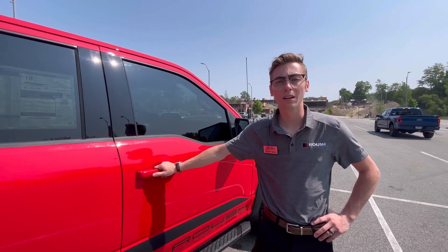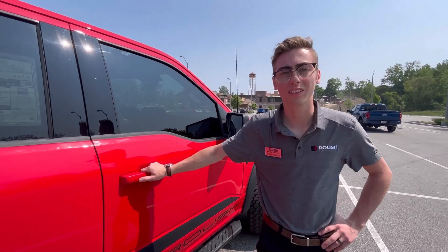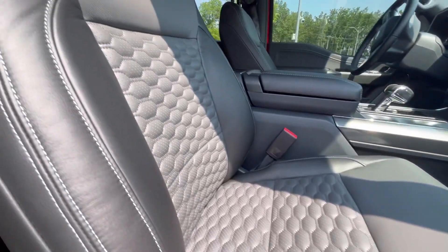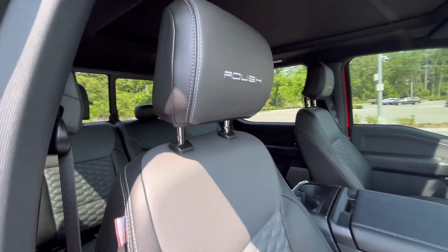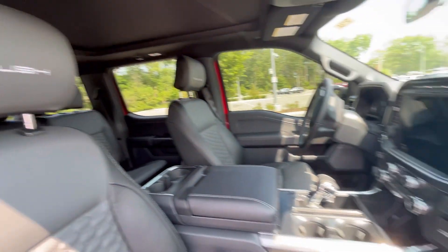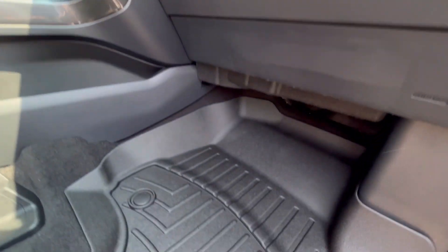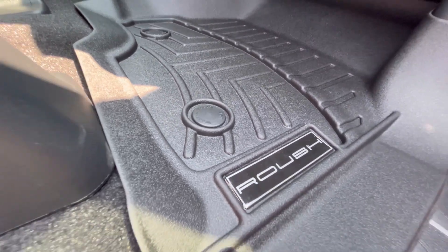The Roush F-150 comes with quite a few interior upgrades as well. You'll notice premium leather throughout the vehicle, Roush stitched into the headrest, as well as your serialized Roush dash badge up front. If you take a look down at the floor, you'll notice Roush branded floor mats throughout the vehicle.